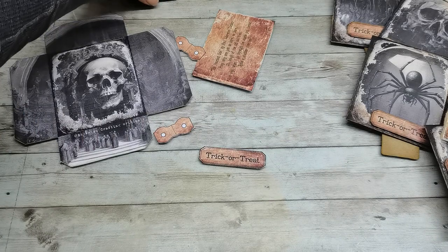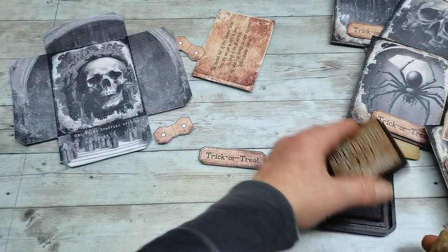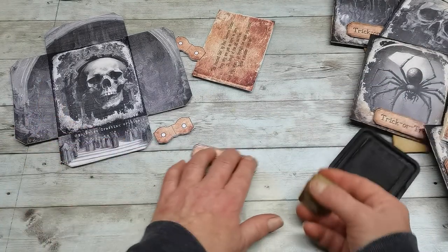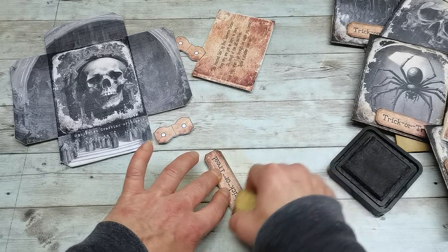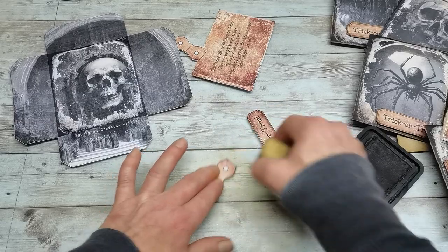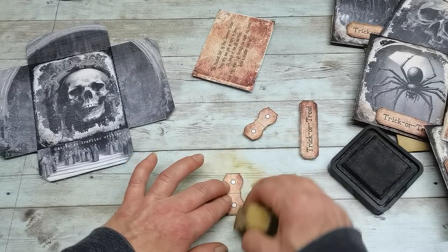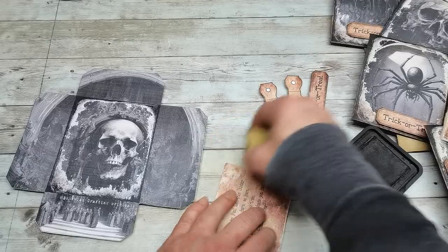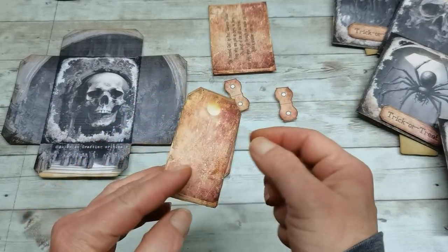Now I'm grabbing Vintage Photo distress ink from Ranger — it's a brilliant color and I think it will work really well with all of this. I'm going to use it to distress all edges on every single piece. For the reinforcers and label I'll distress only the printed side, but the card and envelope get distressed on both sides.